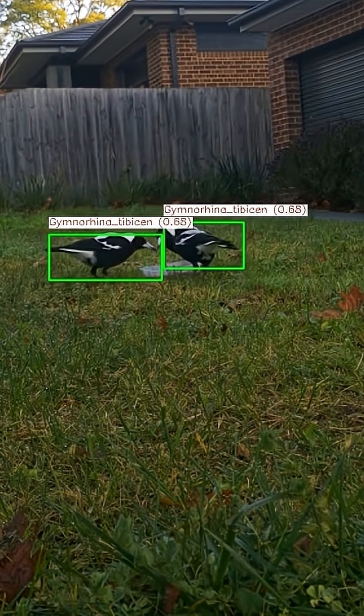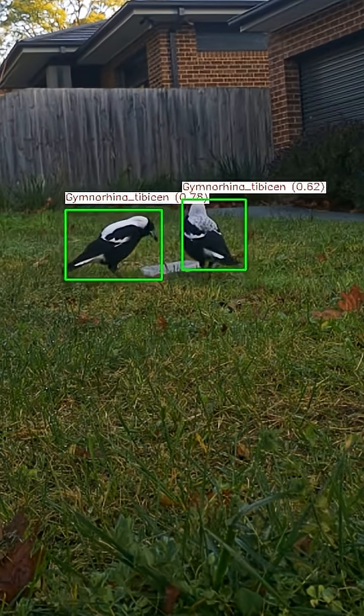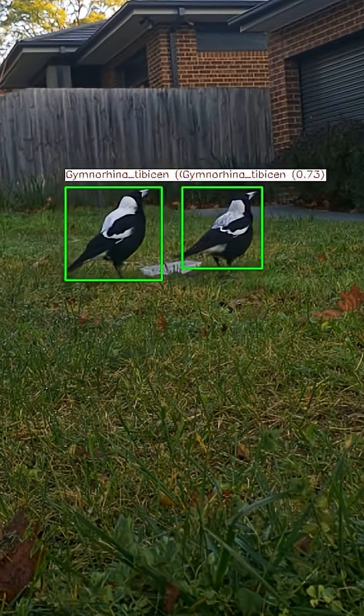You can see the camera not only detects, but also correctly identifies the bird species, and I saved the results to the onboard USB. Thanks for watching, and I'll see you in the next one.